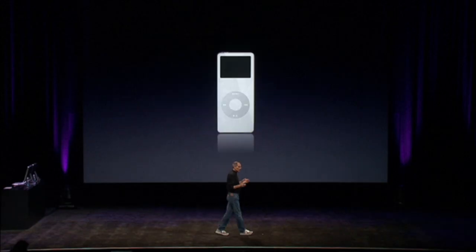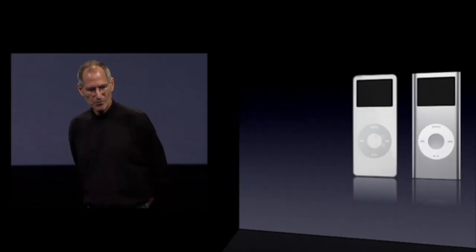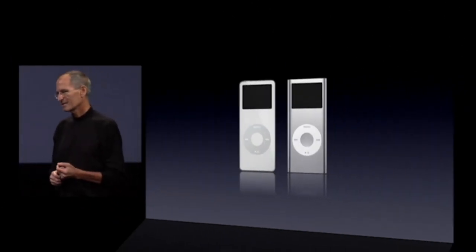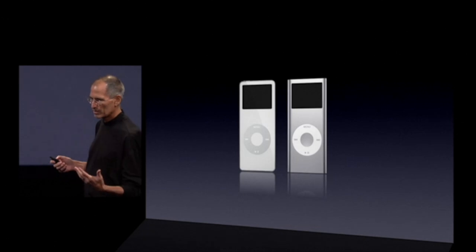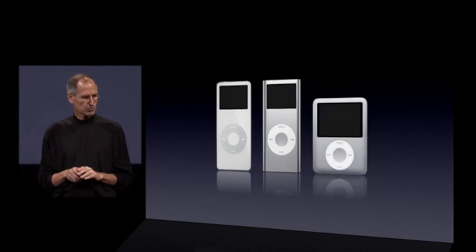Now let's move on to the Nano. We shipped the first Nano three years ago in 2005. This was our first generation. Then we had our second generation Nano — a really beloved product, the metal and the incredible colors. And then we had our third generation product in 2007, putting a much higher resolution display on for video and other things where you really want a beautiful, gorgeous display.